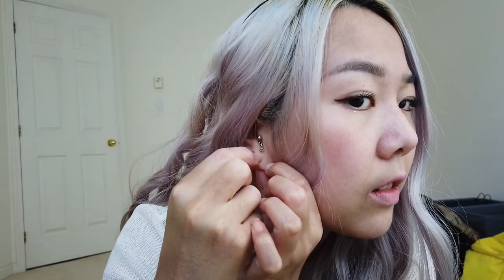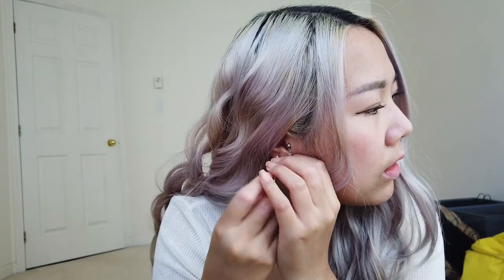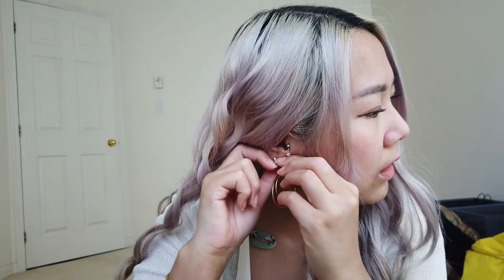It has a little clasp here and you just put it into your ear and then clip it down at the back. There you go — that's what it looks like with all my earrings. It's pretty cute. The way it rests, it kind of flares out to the side with the two hoops. It's got some weight to it and I don't mind.